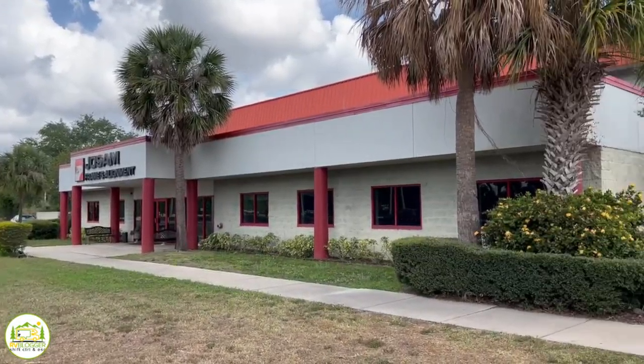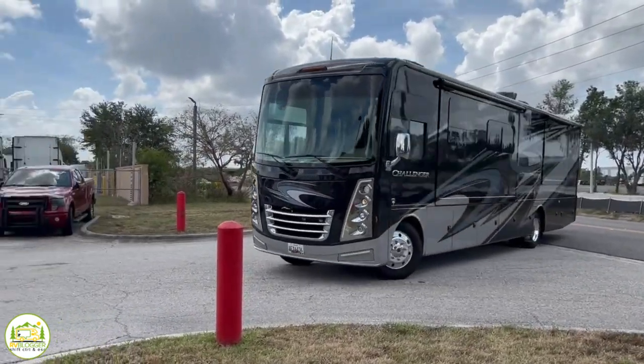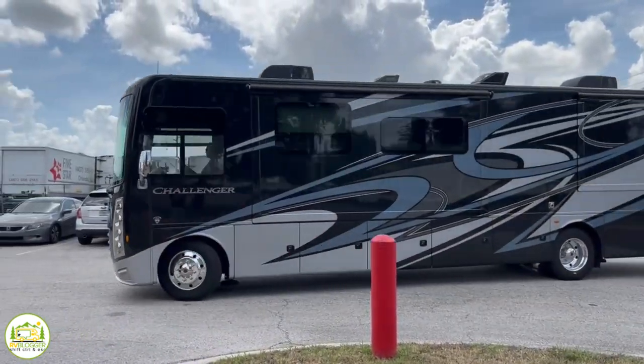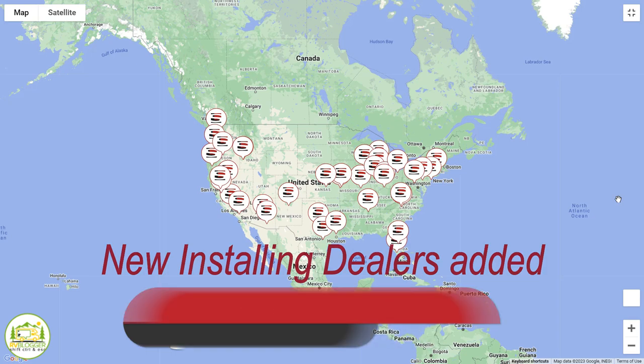Installing is a little bit different because it's a big job. Your coach has been here at Joe Sam's for five days — four days now — and they're pretty much wrapping it up. We tell people 40 hours minimum and that's what it takes. We probably have about 10 installing dealers right now, and that's one thing we're growing — the outside installs side of the business.